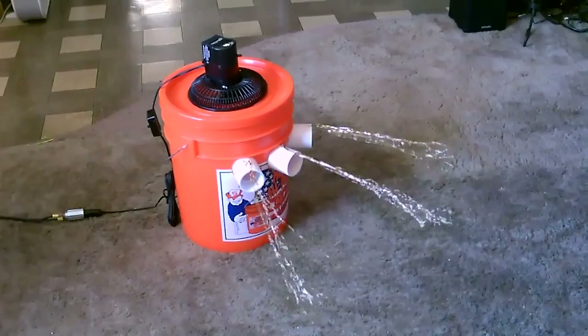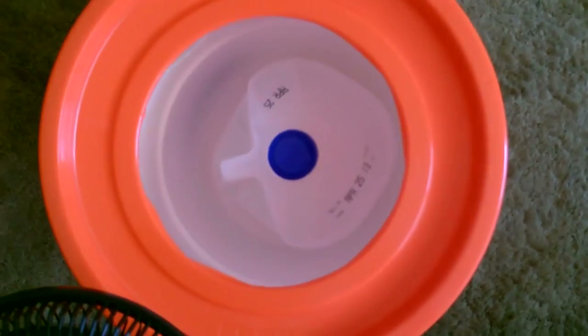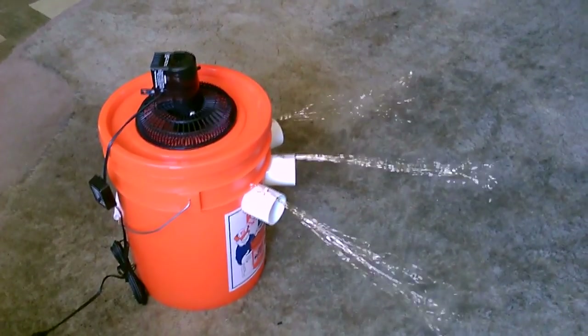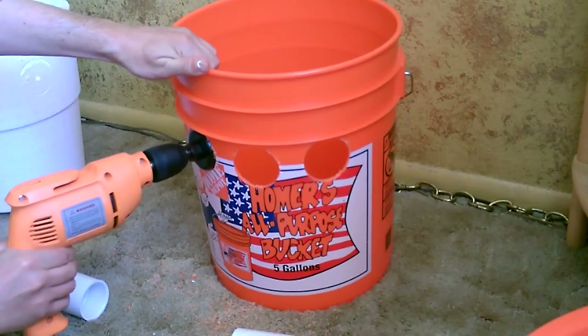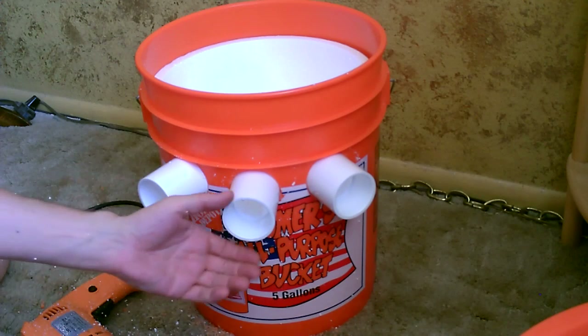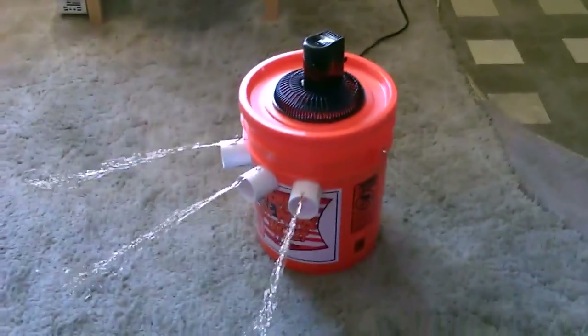Now the bucket cooler. Right now I just have a frozen gallon jug in there — fits in there perfectly. Tons of cool air. Real simple build. Start by drilling the first three holes, then drill through the liner. Good airflow out of all three outlets. Solar panel running the fan, full of ice — that's just one of the 1.5-watt, one-amp solar panels, so it runs the fan fine.